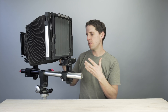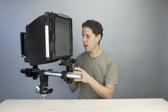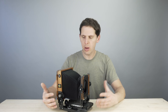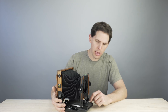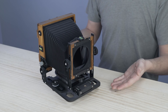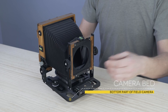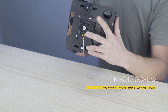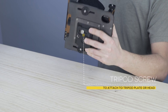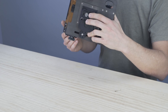Those are the parts on a monorail camera — front standard, back standard, bellows, and the different movements. Now let's go to a field camera. In this case we have a 4x5 field camera made by Chamonix in China — really good, lightweight, and very popular nowadays. On a field camera there's no monorail, so the bottom part is called the camera bed, because it folds flat. You also have a tripod screw — here I have a tripod plate for quick access.